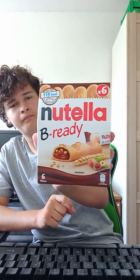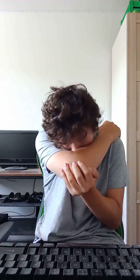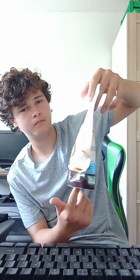What's up guys, today I'm going to be eating Nutella B-Ready and some Nutella Biscuits. This is just a snack that I'm going to be eating. I'm going to start off with the Nutella Biscuits.